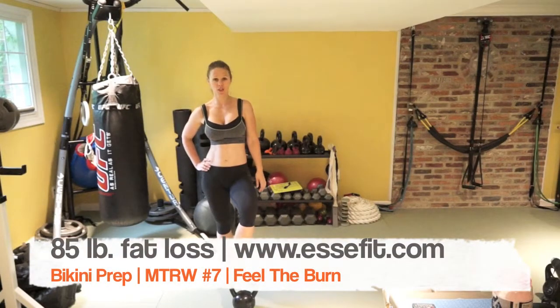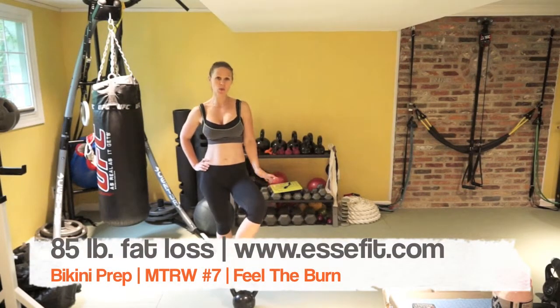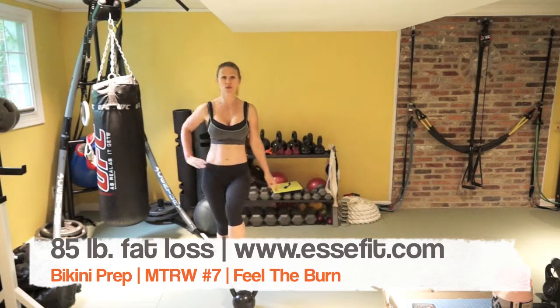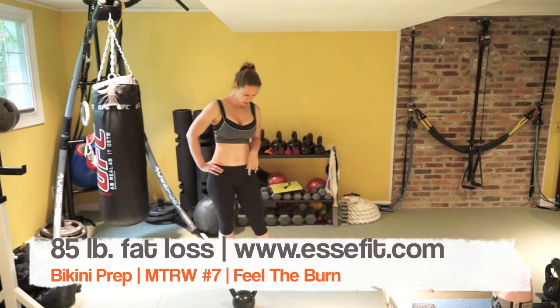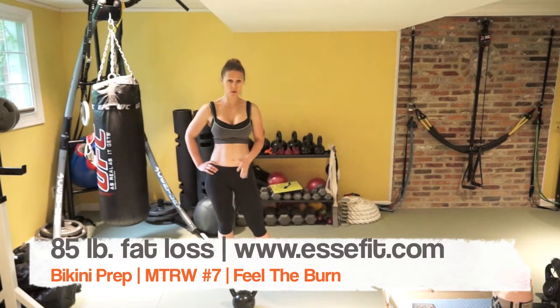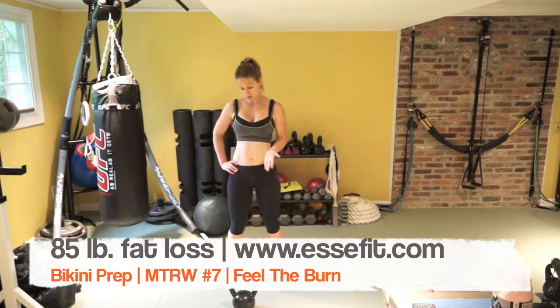Hi guys, welcome to Free to Be Fit MTRW. For today's workout we will be doing a circuit as usual and you will need a kettlebell. This is my snatch-size kettlebell, about 36 pounds or 24 kilos.